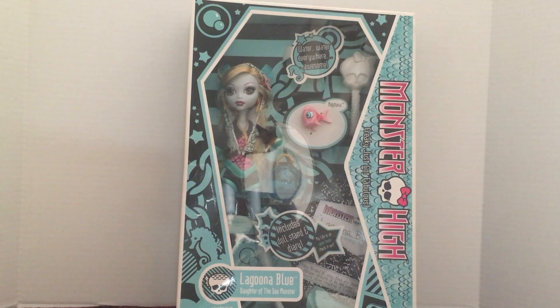Hello everybody! This is Doll Dazzler and welcome to my channel. In today's video I'm gonna be sharing with you guys another doll out of my doll collection. I'm continuing on with my Monster High classic dolls that are still in their boxes. I'm gonna be doing quite a few videos now on my box dolls.